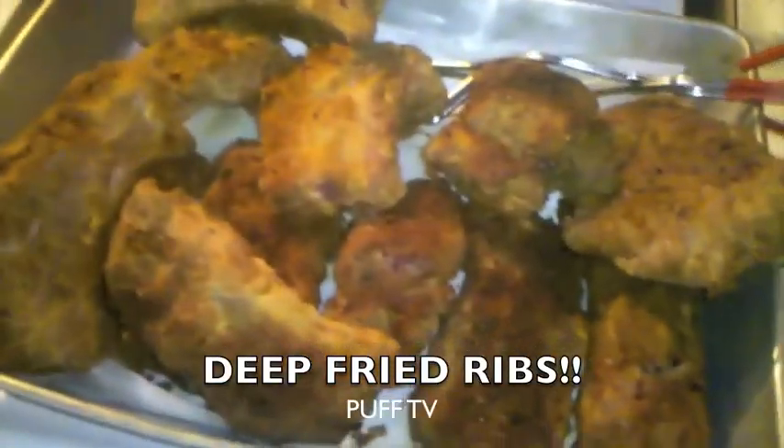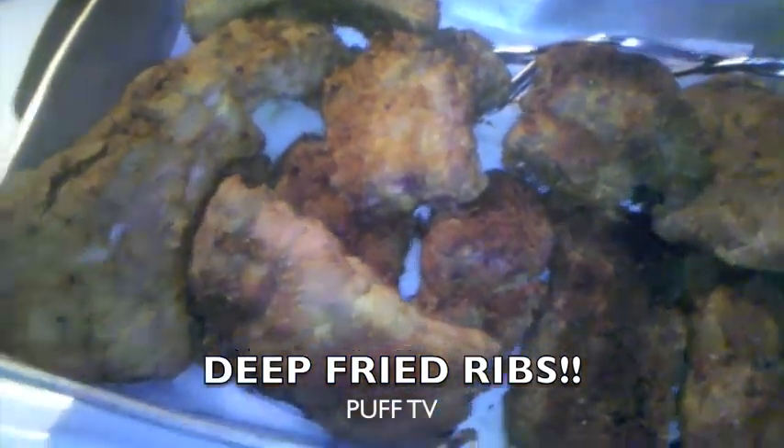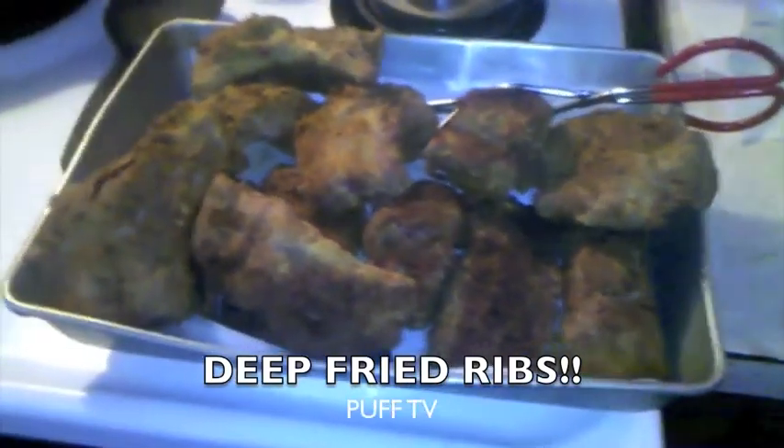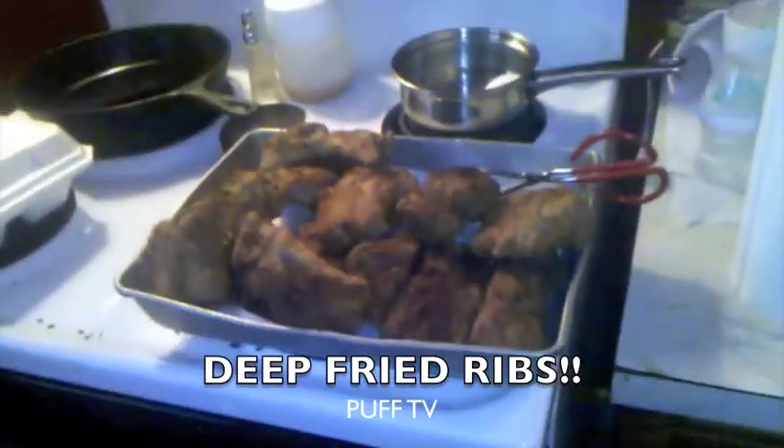This is how they come out looking — golden, like chicken, like a pork chop on a bone. Like chicken.